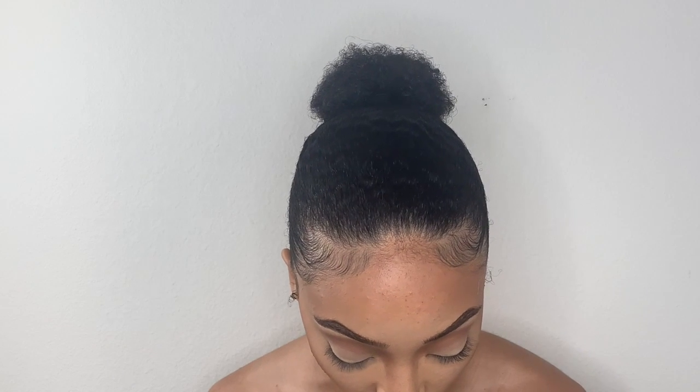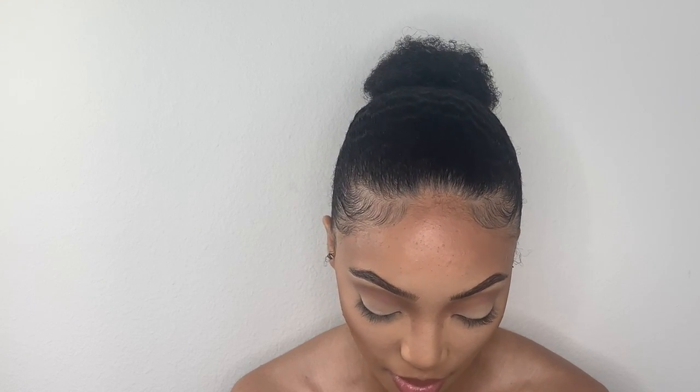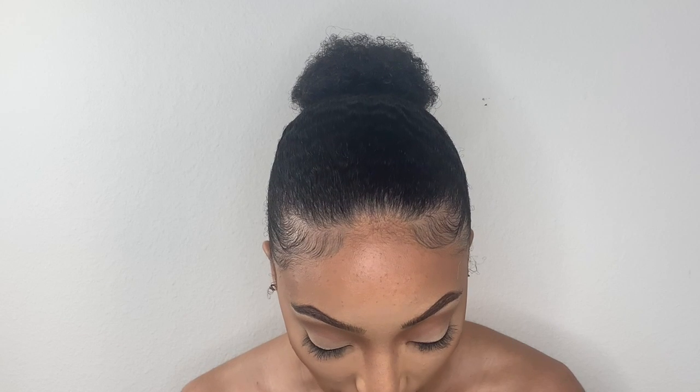Now we're going in to line our eyes with the Glott eyeliner gel. I did a really thin line on the top and just lined the bottom as well. Then I'm going in with my mascara — the Colossal Big Shot by Maybelline.